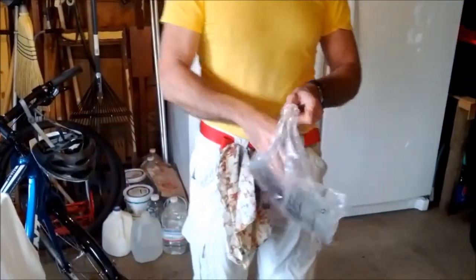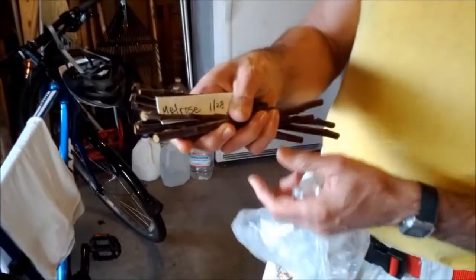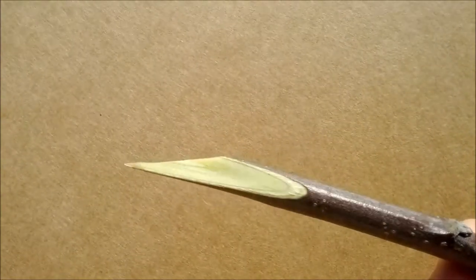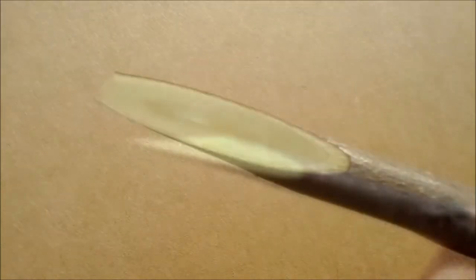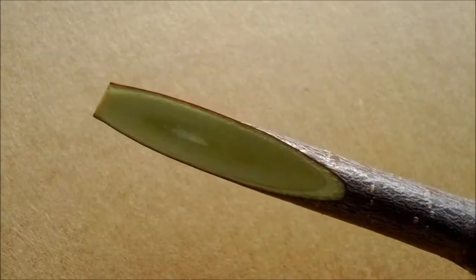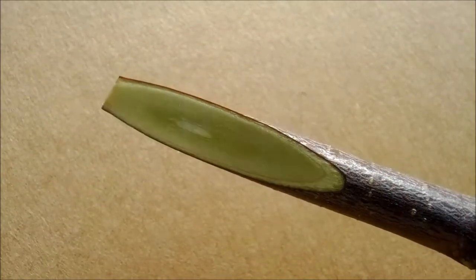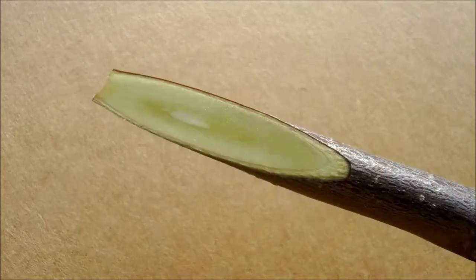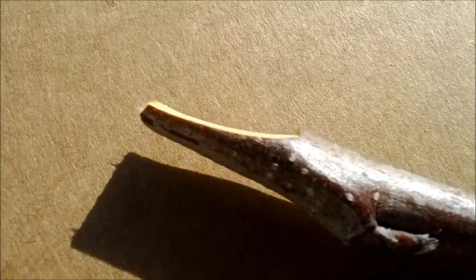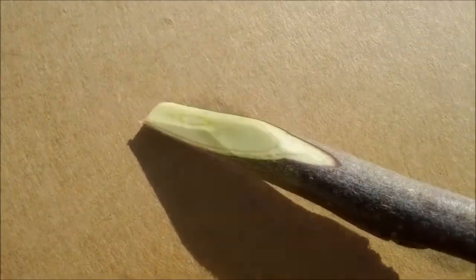When you take your scions out in the spring, they should be in good shape, not shriveled at all. You'll carve the twig ends into an asymmetric wedge. One thing you'll have to practice is making absolutely flat cuts. The test is that in bright sunlight, as you turn the twig, the shadow falls across the cut surface all at once. Common errors are cupping, twisting, and whittling into facets.